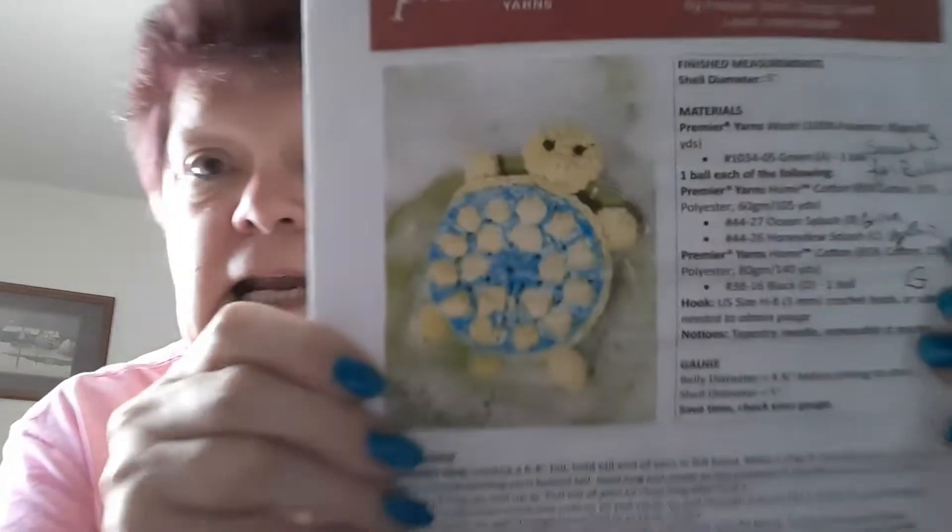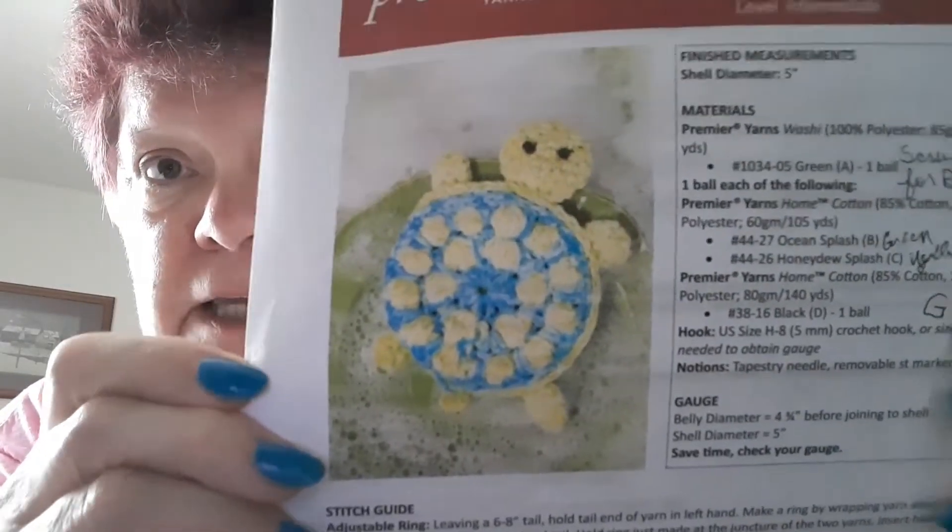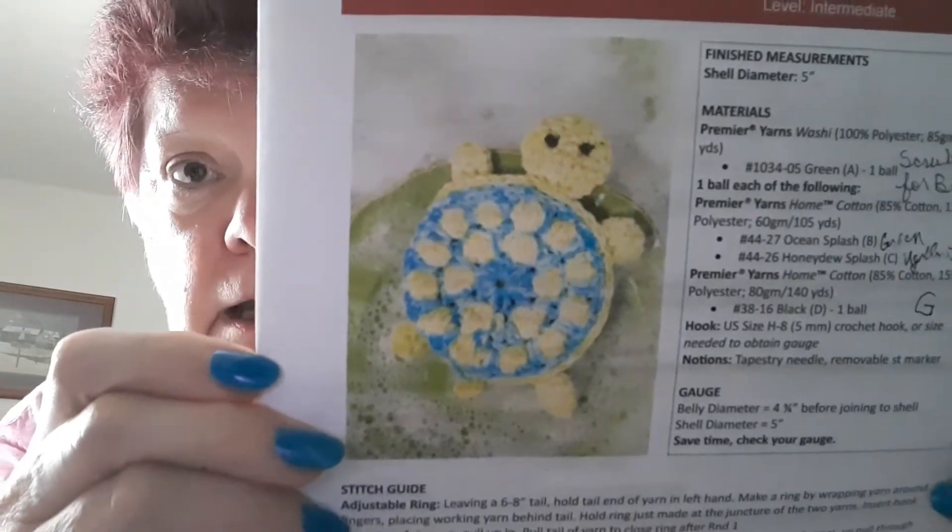I also had requests for the Premier Yarns Sudsy C-Turl. I didn't have any this time, and some of my repeat customers showed up wanting more. So I've got to make some more of those before December. The craft show went pretty good and I got a lot of orders.